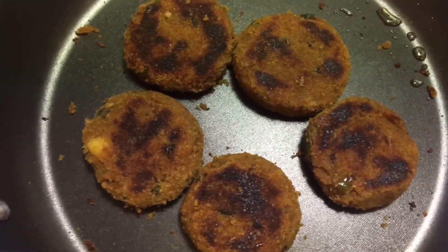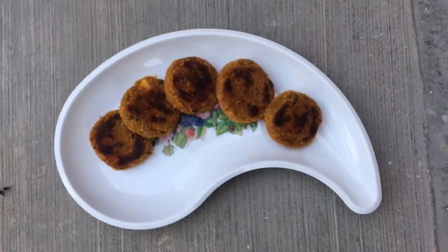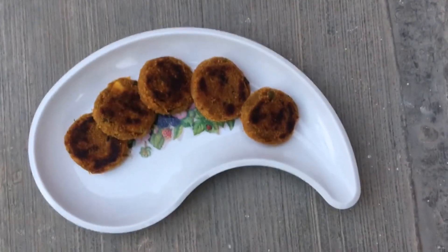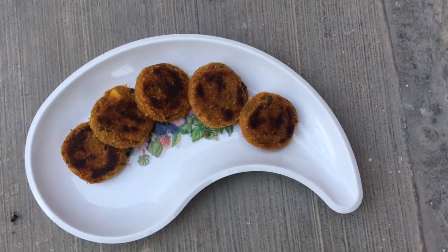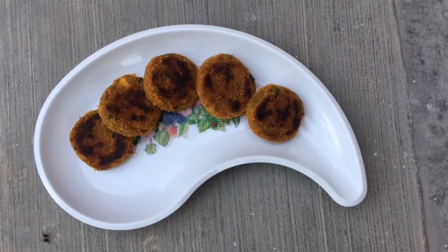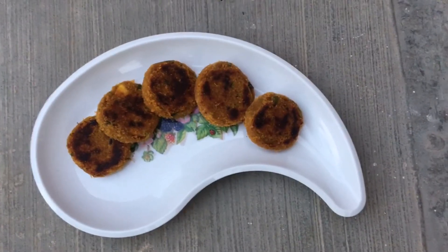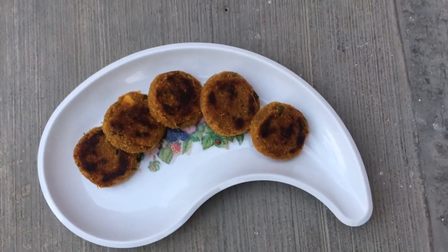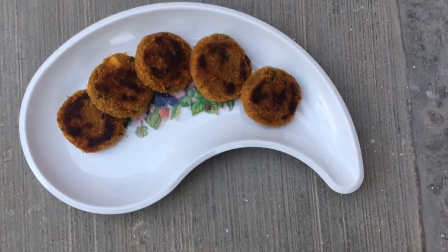There you have it — your yummy and healthy sweet potato cutlet is ready! You can have it with ketchup or hot sauce, or just like this. Thank you for watching! If you like it, smash that like button and share with your friends. Make sure you subscribe and hit the bell icon to get notified every time I make a video. Stay safe, peace!